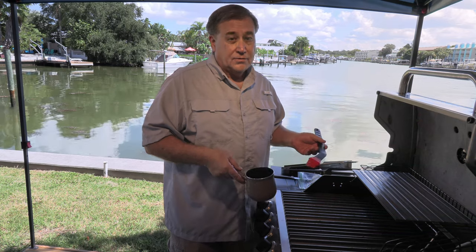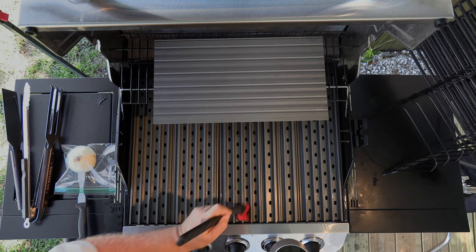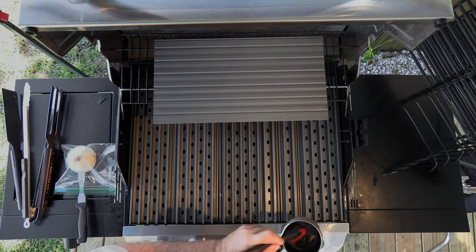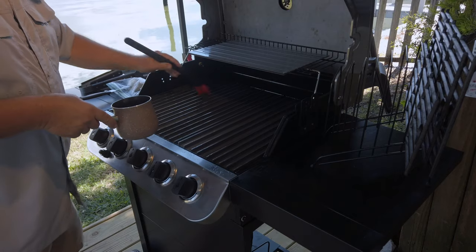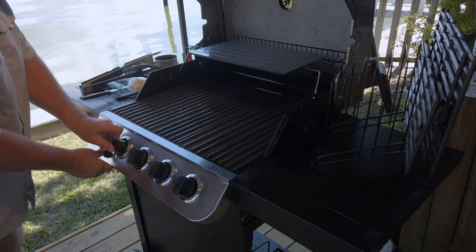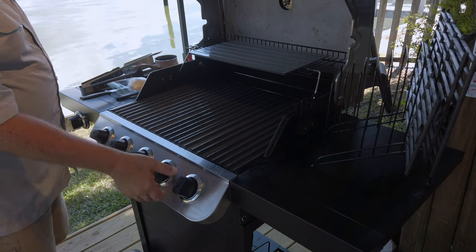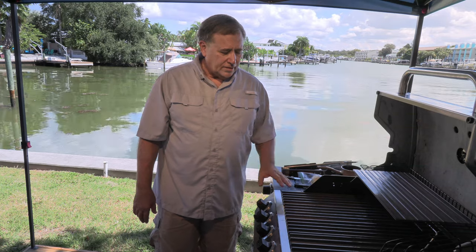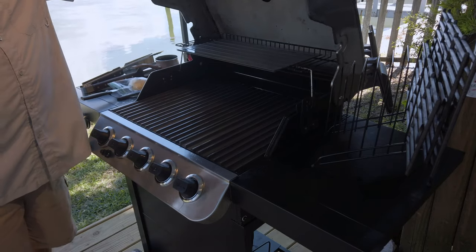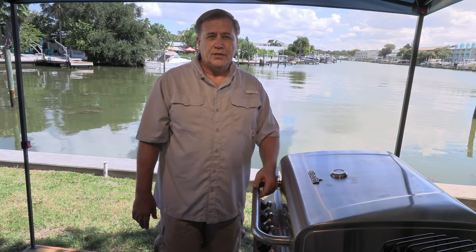I've seen guys just start cooking on them and that's fine, it works — but I think pre-seasoning will make it better. When I did my griddle grates videos, pre-seasoning seemed to help quite a bit. Alright, we've got a good coating going — let's crank it up. I've got the grill lit with all burners on low so I can bring everything up to temperature at a reasonable pace. We'll set the lid, let it come up to a couple hundred degrees, then turn it up to burn off the seasoning oil.